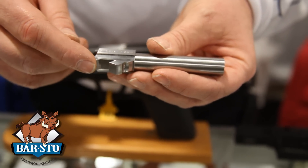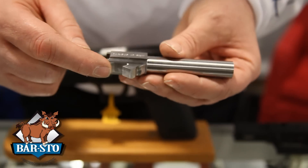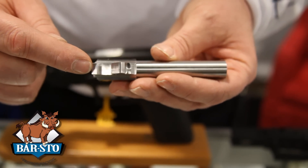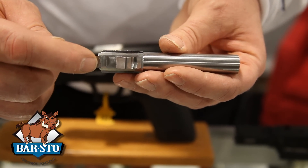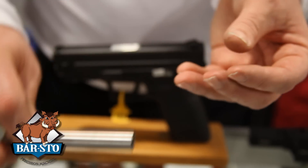Our semi drop-in barrels generally are oversized, but they generally have just enough material to where the barrel should drop into the firearm probably 75% of the time. If you require fitting, you can always call us, or if you see this video, you can see that you need to remove material from here and from here.